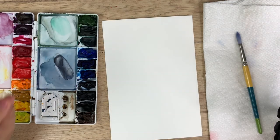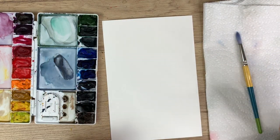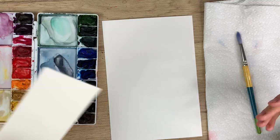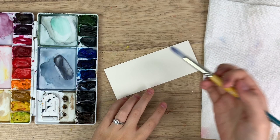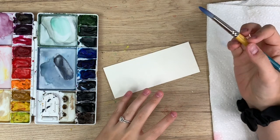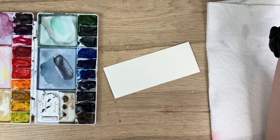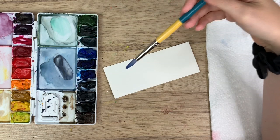We're gonna be doing a monochrome floral bouquet. This is really great to practice different values of light and dark watercolor, so before you start you may want to get a scrap piece of paper first and just practice going from light to dark gradients to get the hang of it. This does take practice. If you watch some of my other beginner videos, I've explained how to go from a dark to a light value.